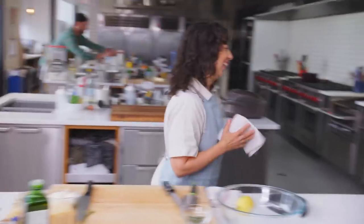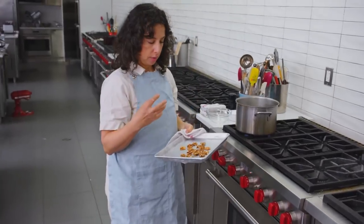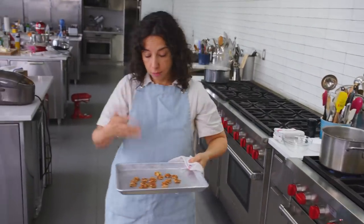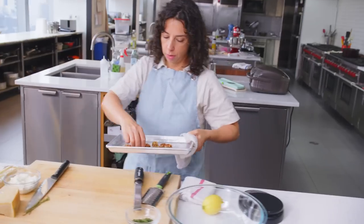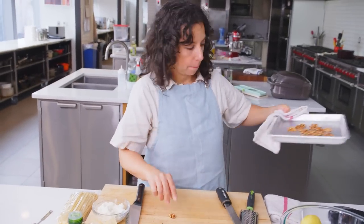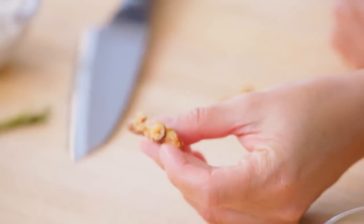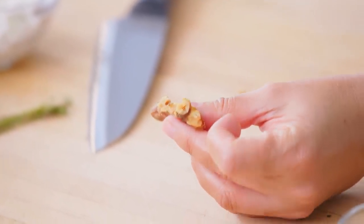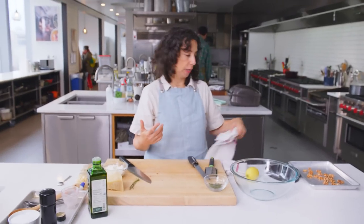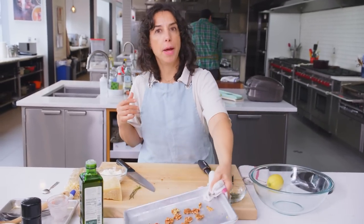Let's check on the nuts. They're darker in color, they smell nutty, and if you cut one in half you'll see that they're kind of golden brown in the center, instead of just pale white at the very beginning. The walnuts aren't getting cooked again, so I want them to be their best selves.